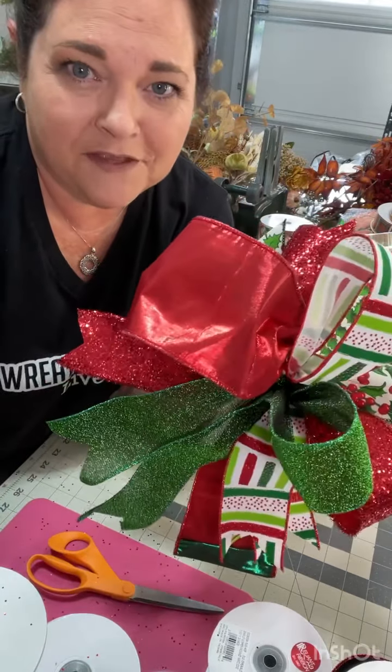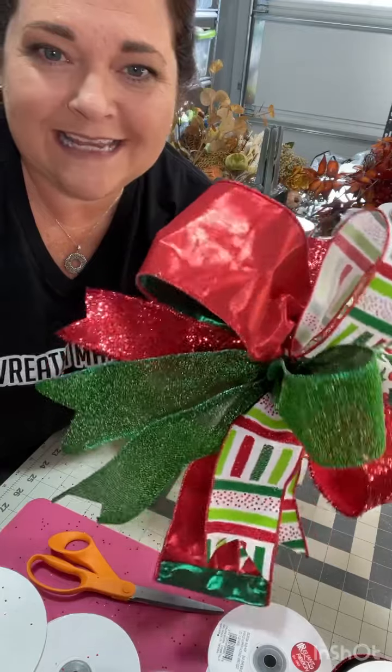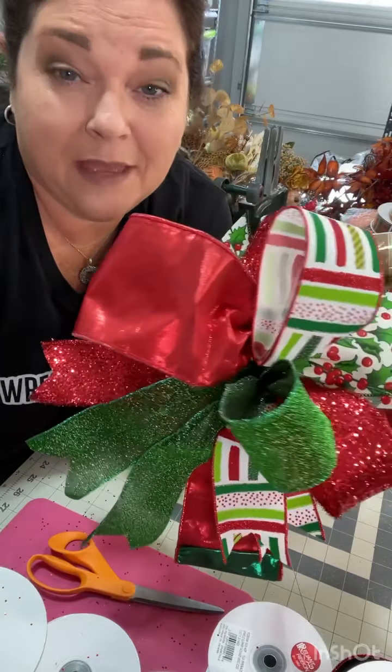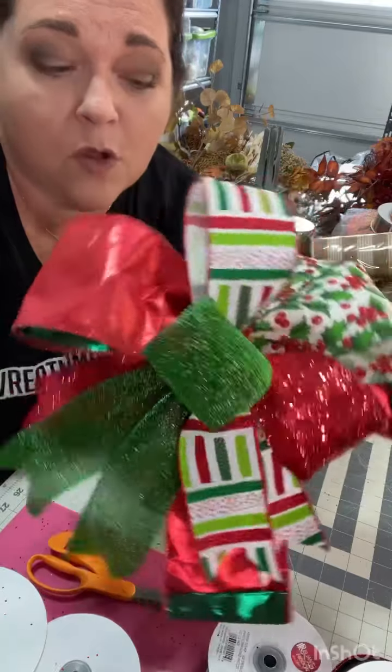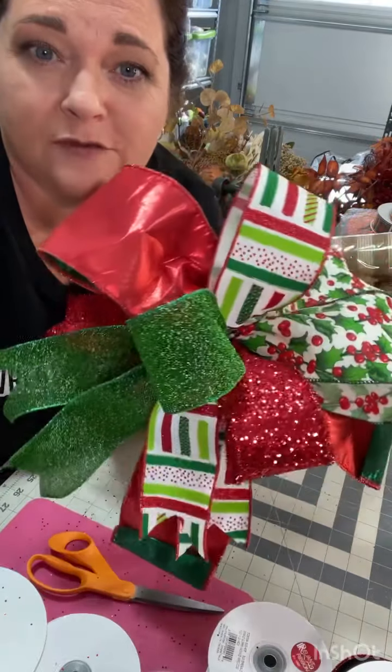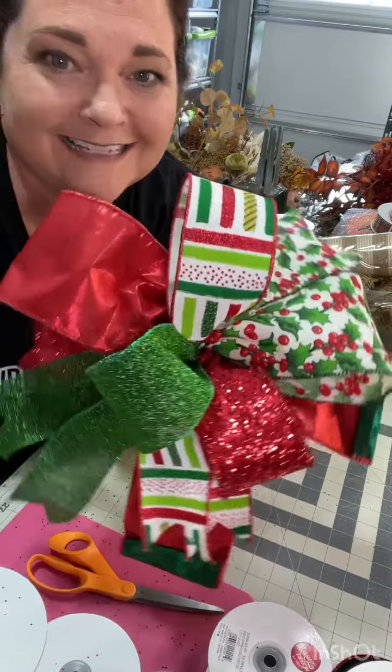Hello, I'm Julie Samako, owner of Southern Charm Reads, where we make beautiful wreaths and teach you how to make and sell them. In this video, I want to show you a close-up look at how to make a whimsical Christmas funky bow using all types of ribbon. Let's get started.